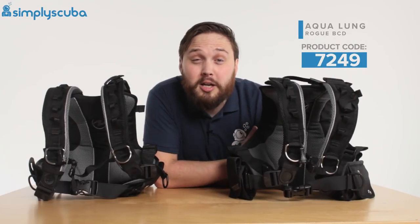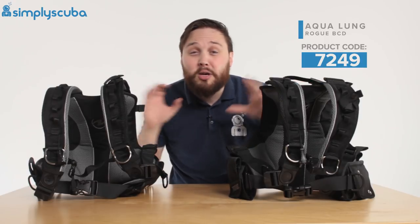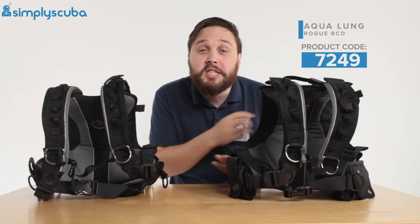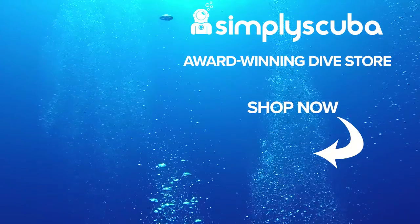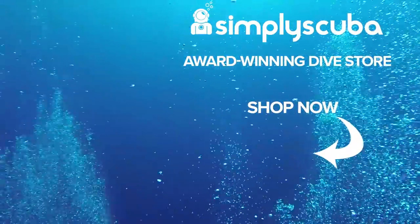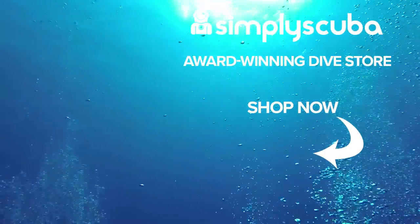That was a quick look at the modularity of the Rogue BCD. It doesn't matter whether you're big or small — it comes in up to 27 different size configurations so it fits you perfectly. Thanks for watching and safe diving. We are an online dive store serving the UK and the world for all your diving equipment needs, so visit us at simplyscuba.com.